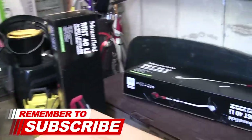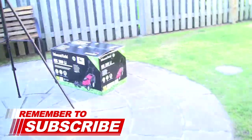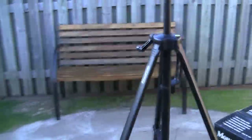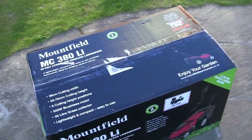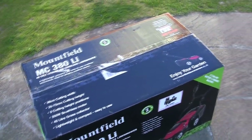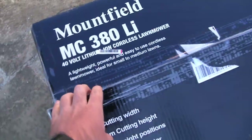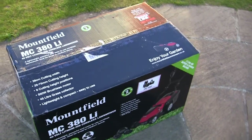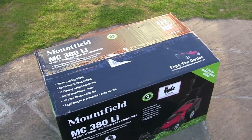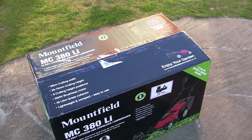You'll probably see here I've got quite a few other items. I've got over 300 videos on the channel as well, so if you haven't subscribed please consider doing so and tick the bell notification. I've just gone across this with a knife and taken the tape off, and I'm going to show you in the box and get this out, exactly as you would receive it from Mountfield.